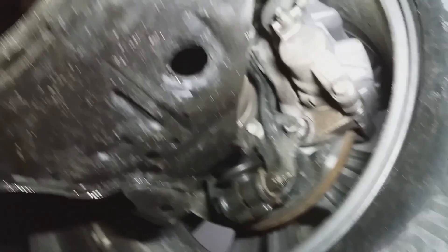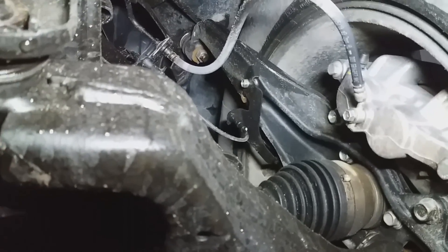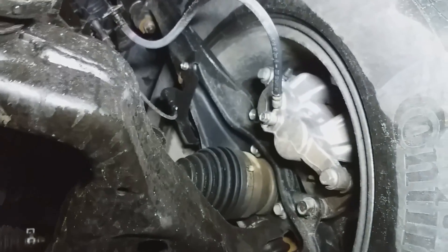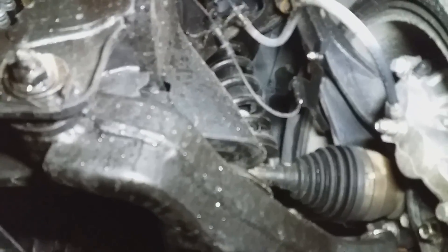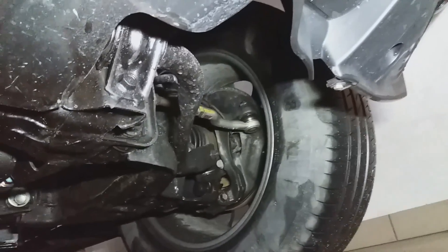Też konkretne — tu mamy górny wachacz, zwrotnica z przodu, dwa wachacze przednie. Przednie sprężyny z amortyzatorem. I tutaj mamy — aż tylko osłony, nic nie widać. Z przodu końcówka drążka.